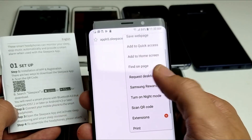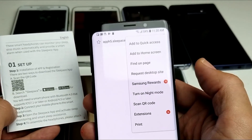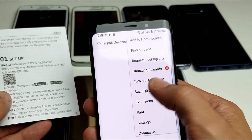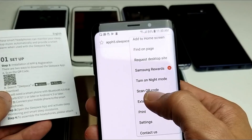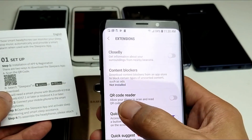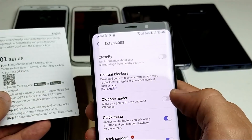From here you should have 'Scan QR Code.' Now, if this is your first time trying to scan a QR code, you're not going to have this option. What you need to do is tap on 'Extensions,' and from there you need to toggle on the QR code reader.